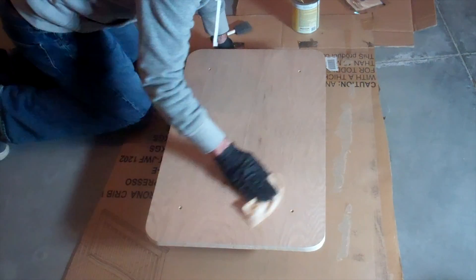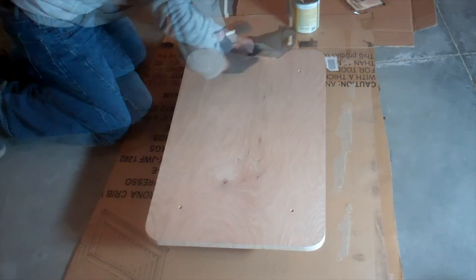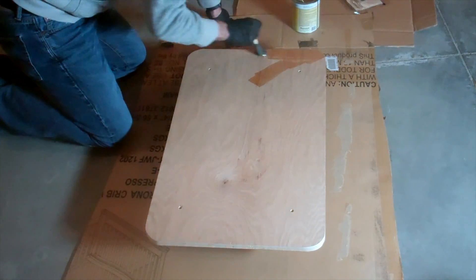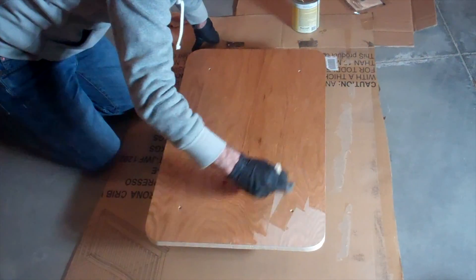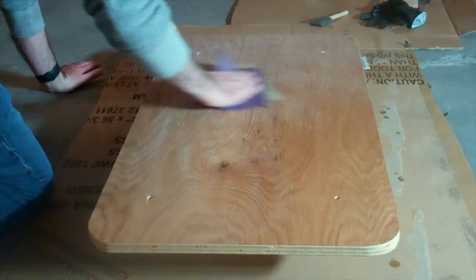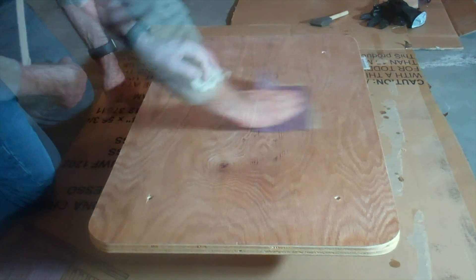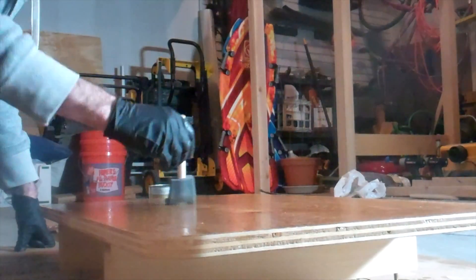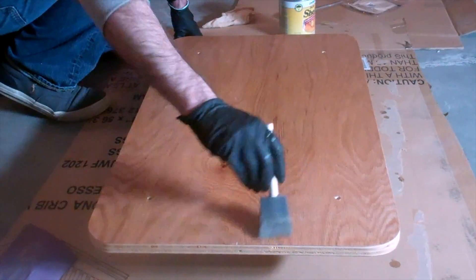Finally, after doing a bit of sanding, I wiped the top down with a tack cloth before applying the first coat of shellac. I mainly chose to use shellac for this project because it's easy to apply and I wanted to experiment with the finish. After the first coat dried, I sanded it down with 220 grit and then applied a few more coats. The finish turned out nicely and really brought out the grain of the oak plywood, though I'll have to admit it does remind me a little bit of my elementary school desk.